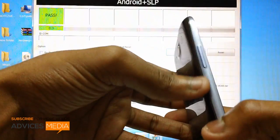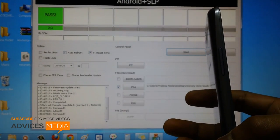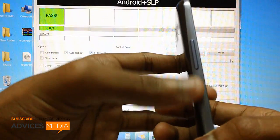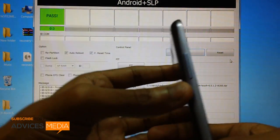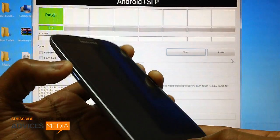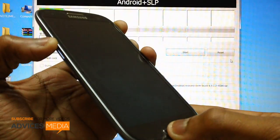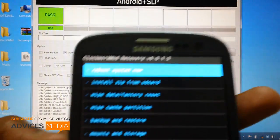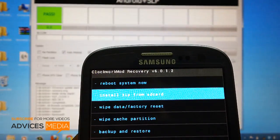Remove the USB cable. Once it's done the device will vibrate with a small intensity. Press the volume up key, then the menu button, and then simultaneously press and hold the power button. Here it is — this is ClockworkMod Touch recovery version 6.0.1.2.